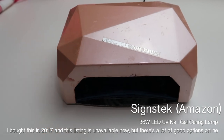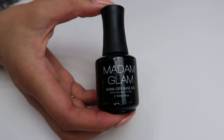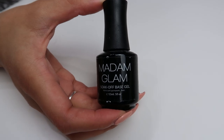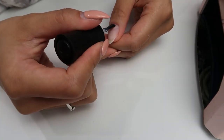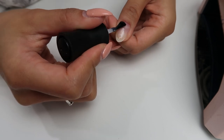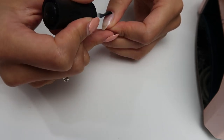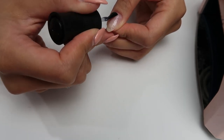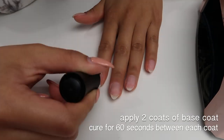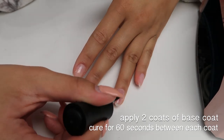This is the curing lamp I have — it's from Amazon, it's a UV LED lamp. If I can find the link I'll put it in the description. This is the base coat I use — Madam Glam actually sent this to me years ago and I've never had to buy another one because it just lasts so long. I apply at least two base coats and cure for about 60 seconds. I apply it twice to make sure I've covered all the surface area.